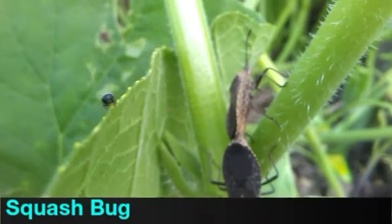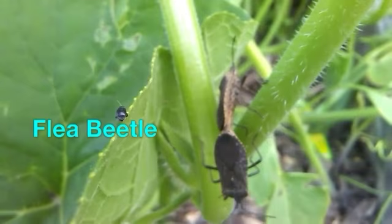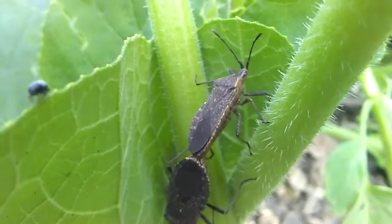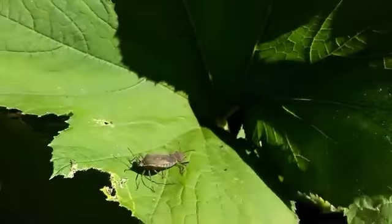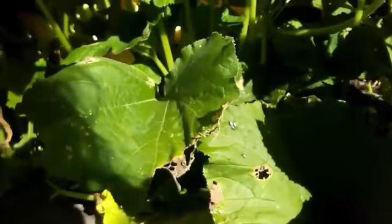What we have here is a mating pair of squash bugs. Squash bugs are a sap-sucking insect and they mainly attack squash — hence the name — but they'll also attack your cucumbers and your melons. Squash bugs overwinter as adults in your garden debris, then come out in the spring and lay eggs on your new plants. They can do a number on your young squash plants. Once the plants get bigger they can handle the damage better, but we want to break the cycle and catch as many adults as we can so they don't get the chance to lay eggs next year.